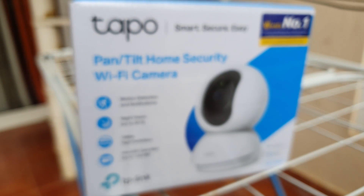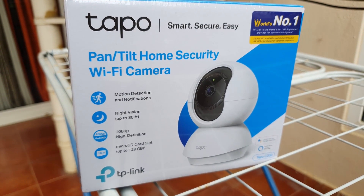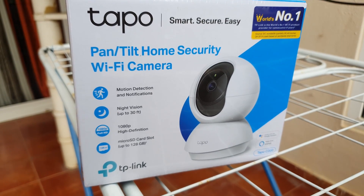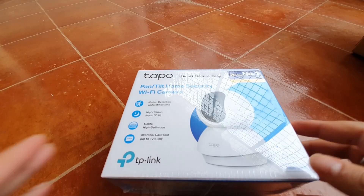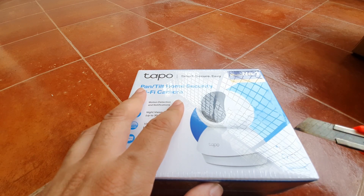This TP-Link Tapo has RTSP streaming and it's a super cheap security camera that can also be used for other purposes like video calls on Zoom or Teams. I can show you how that will work as we go along.